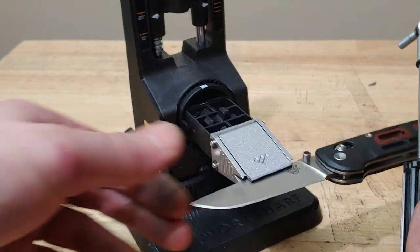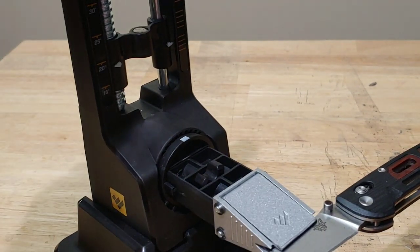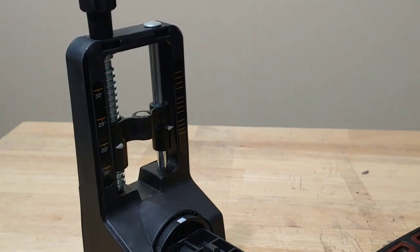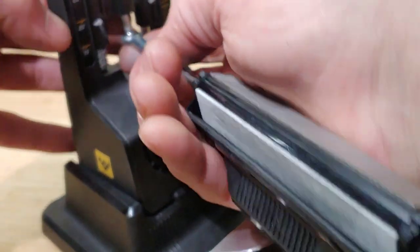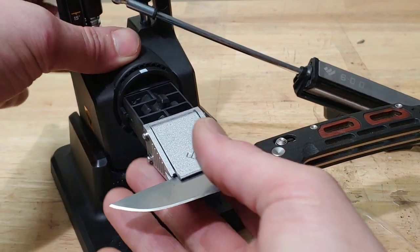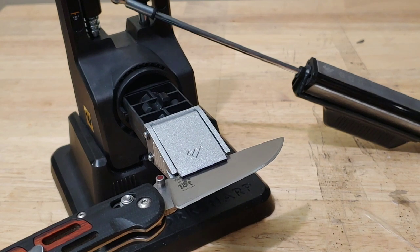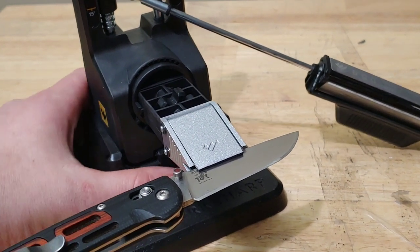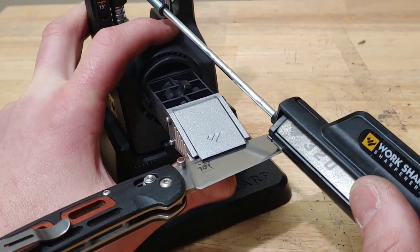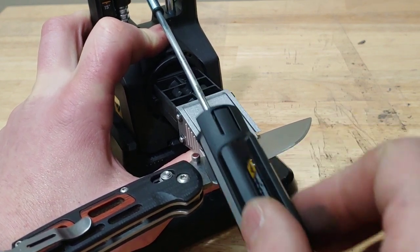The clamp holds on very tight for a very long time — you do want to check it every once in a while. The angle stays good the whole time; you don't have to worry about the angle changing on you with the geared angle knob. You can turn it and it goes up and down to change your angle, which works really well. The magnet seems to hold pretty tight. You do have to hang on to the base though, because you will tip the thing trying to sharpen. I find myself pinching the base and putting my finger underneath the clamp to hold it steady while sharpening.